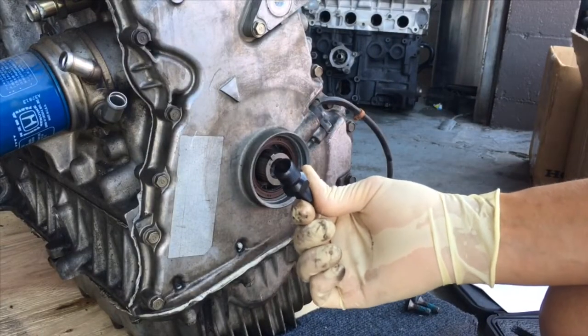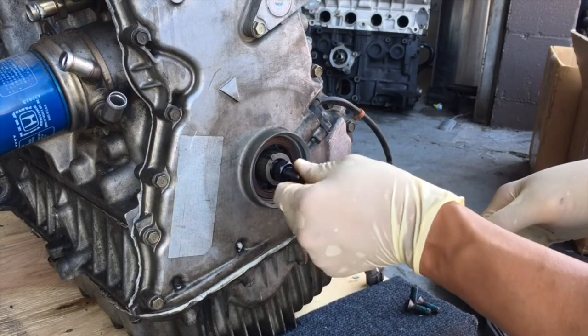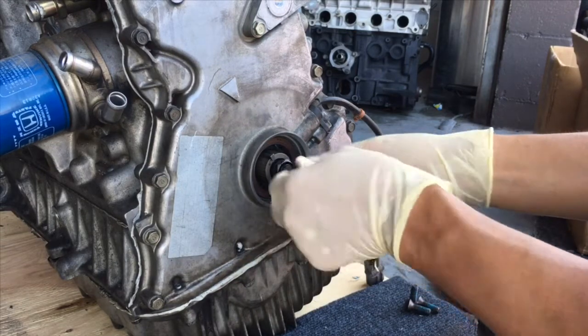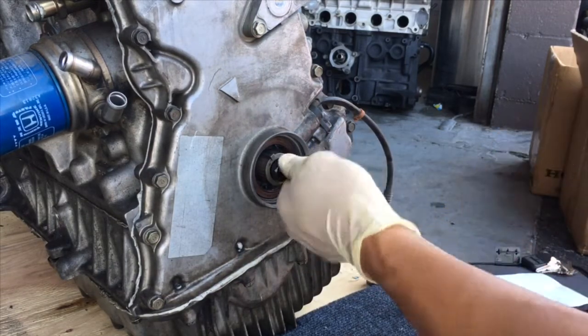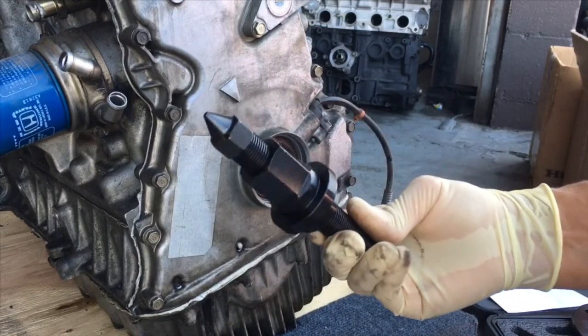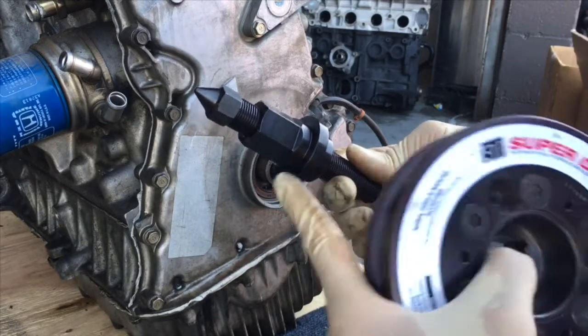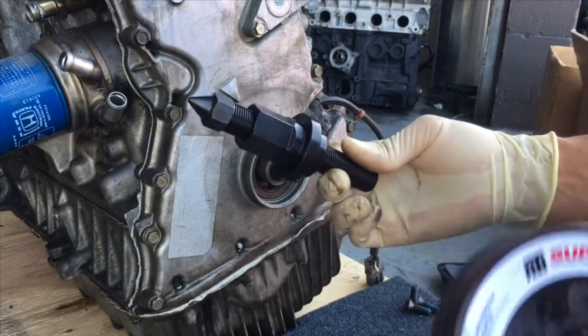Find the correct adapter — this is the adapter for the S2000. Just put that into the crank, snug and tight. You're going to find your tool and you need to put it in this orientation. This particular piece here can come off and go on the opposite direction, but this is the orientation that we need.